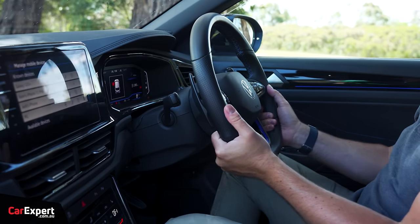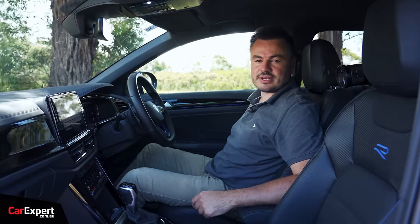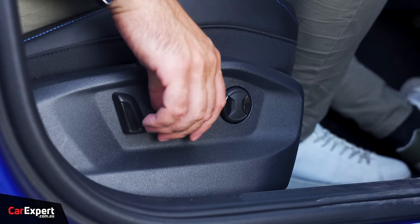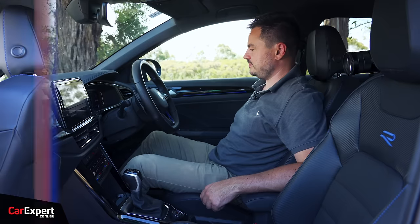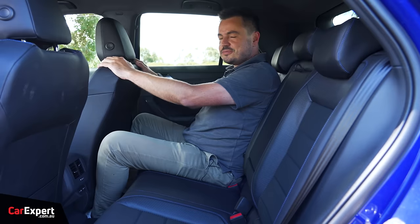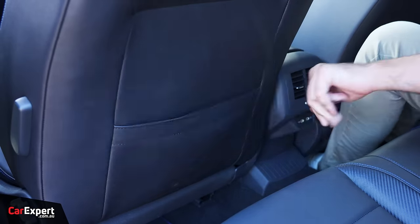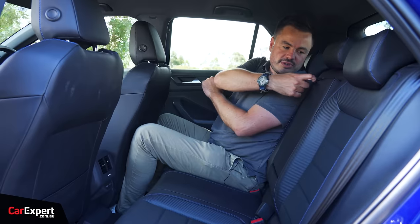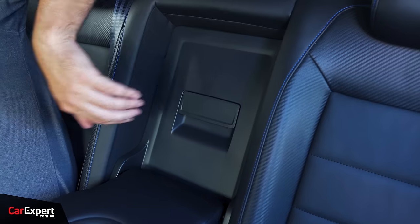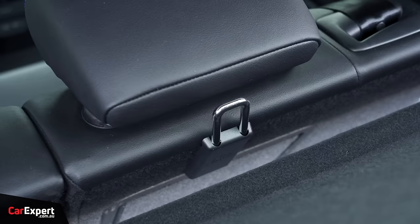The steering wheel offers both tilt and reach adjustment. The driver's seat is electrically adjustable — forwards and backwards, backrest adjustment, front and rear seat height, plus lumbar adjustment. In the back seat there's not much room — my knees are wedged in with the seat fairly far back, so it's not the most spacious second row. You do get map pockets, rear air vents, USB-C charging, a centre armrest with cup holders, a divider that moves forwards and backwards, ski-hatch access to the boot, and Isofix plus top tether points.